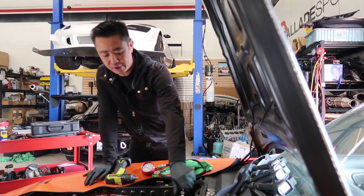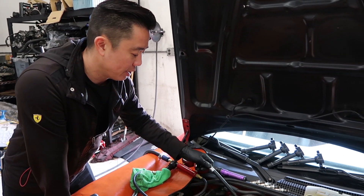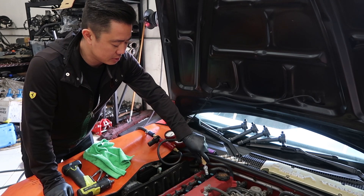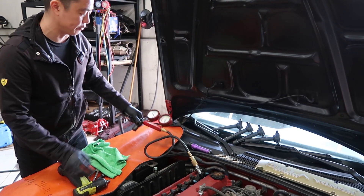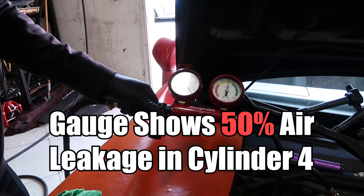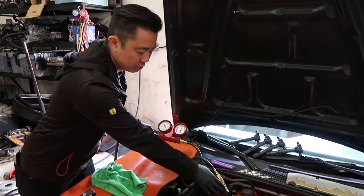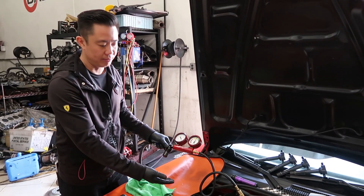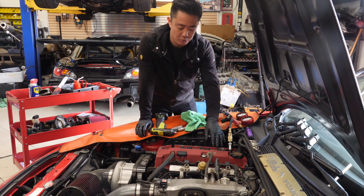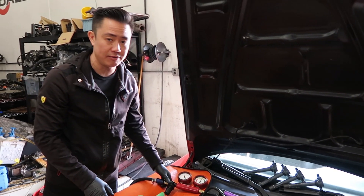Now we're gonna back it up with a leak down test. We're at TDC on cylinder number four — that's our problem cylinder. The leak down test is gonna tell us where it's leaking. Right now I'm at 100 PSI and you can literally hear the air coming out. It's leaking out of either the valve or the piston rings. It likely would be the valves because we had decent compression on one, two, and three, and the way I can hear it, it sounds like it's leaking out of the cylinder head.